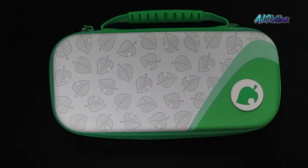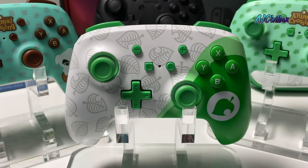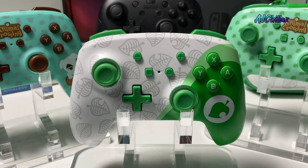That's about it for the Nook Case and the Nook Inc. Controller. I'll leave links to all these products in the description. Thank you for watching, like and subscribe. I'm AJ Chillax, and I'm out.